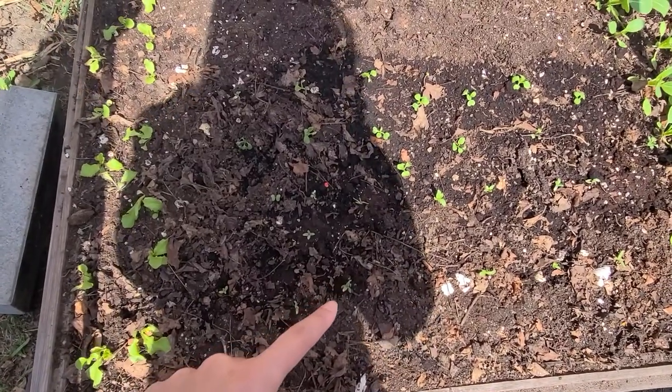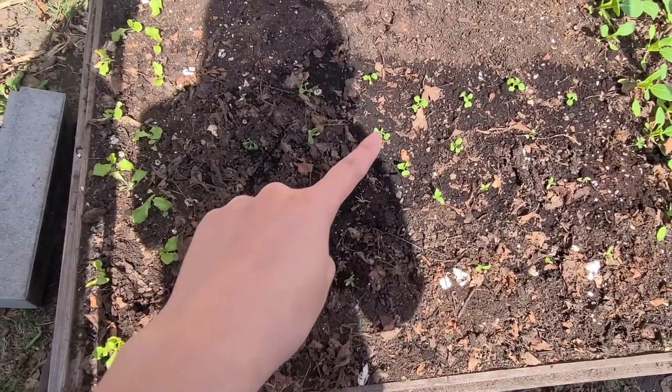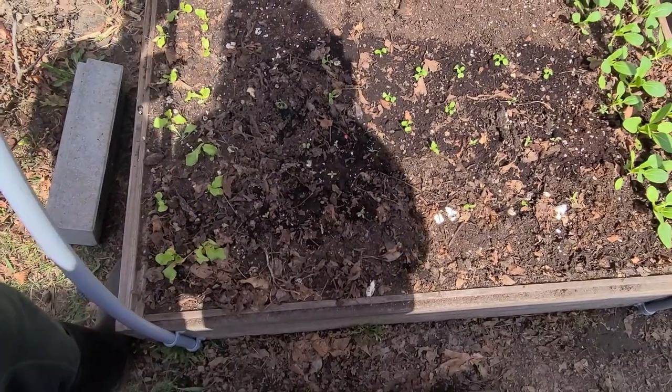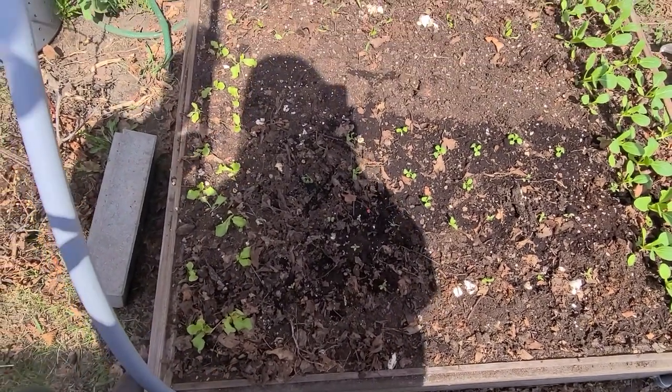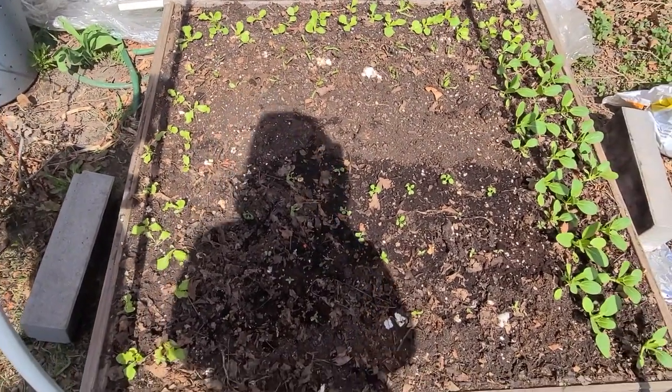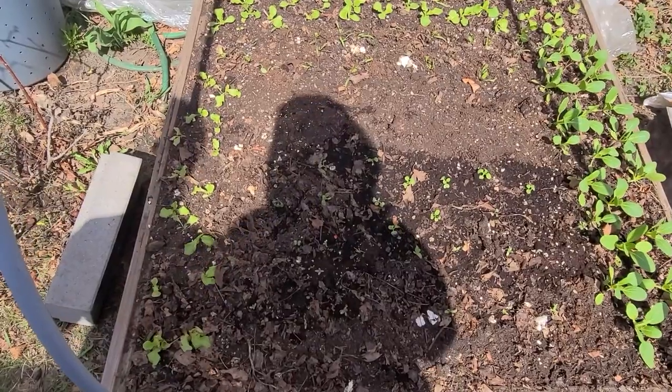And again tonghao in the front and little baby bok choy from yesterday. You can kind of get a feel that she's doing a great job with the rotation - we've got some pretty mature and some brand new. That's kind of the goal.